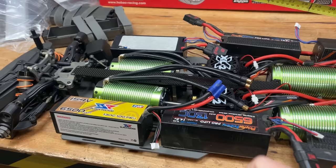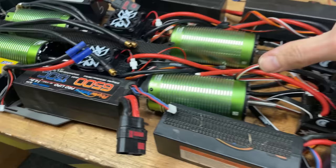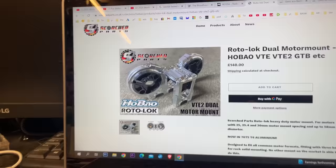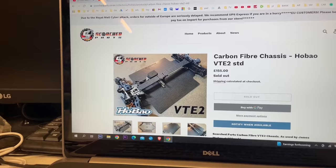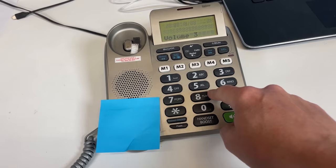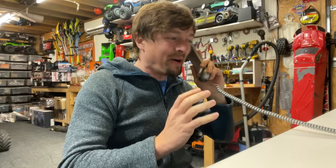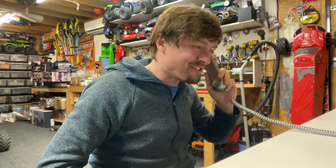So next up, we need a twin motor mount and another twin motor mount, some custom made drive shafts, and a custom made chassis. Scorch Parts make a twin motor mount and this beautiful looking carbon fibre chassis. Trouble is, it's too short. Hopefully they can make me a custom one. Hello, I'm building - hopefully - the world's fastest RC car. Can you help? I need a really long chassis. Yes! Thank you.